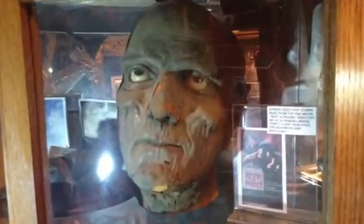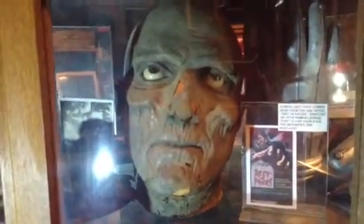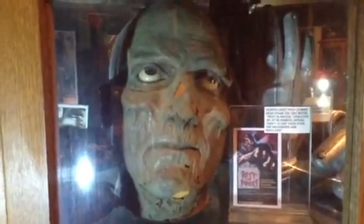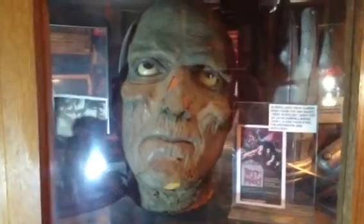This prop is pretty old — you can see the skin starting to flake off here and there, and I don't handle it too much anymore. It's got glass eyes, really creepy prop, and it is heavy. It weighs a ton, it's solid — whatever it's made out of, it's not foam, it is really heavy.